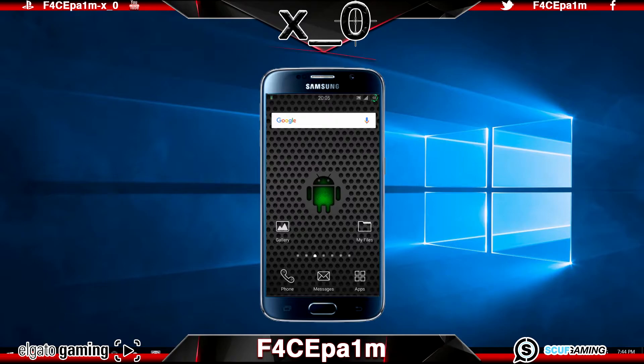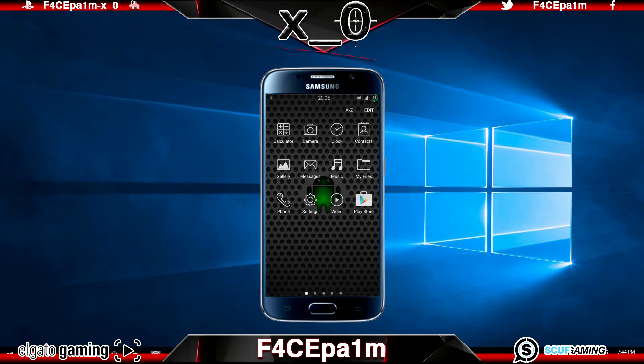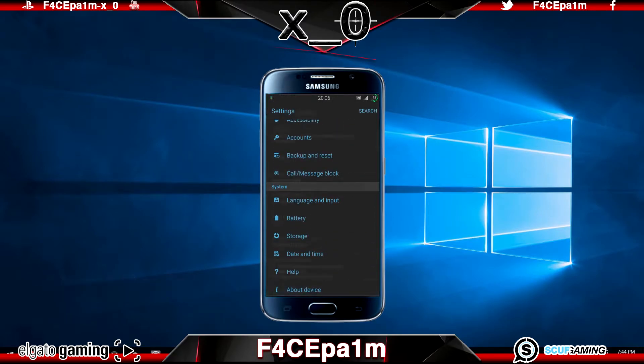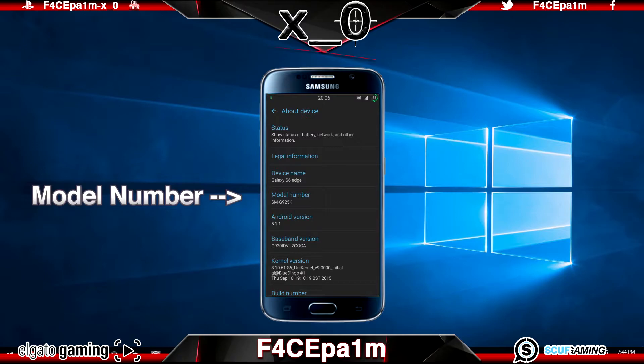In all honesty this is such a simple thing to do, which only takes a couple of minutes once you have the correct files you need. So first, let's find the model number of your phone by going to your phone settings, clicking on About Device or About Phone, and looking under Model Number. Write that model number down and save it for later.